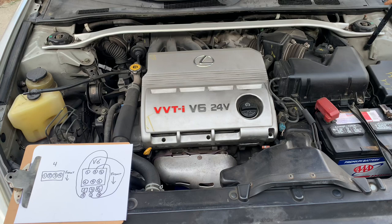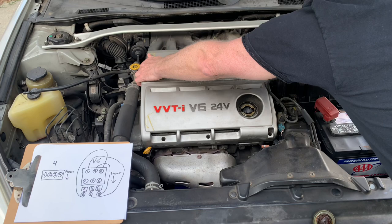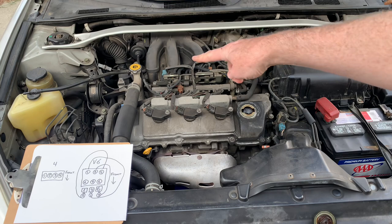Your code reader will tell you which cylinder has the problem, and then you can rejoice or cry. To get the engine cover off so you can see the spark plugs: remove the oil cap, remove three little nuts that are holding it on in the front, and then just lift it from the back like that.